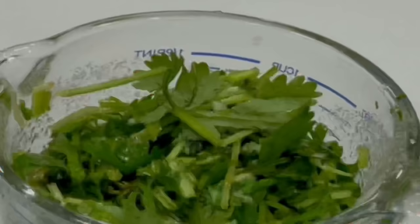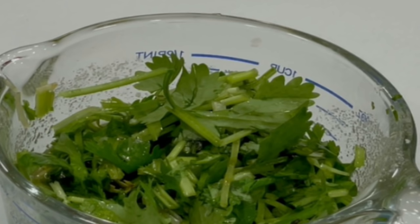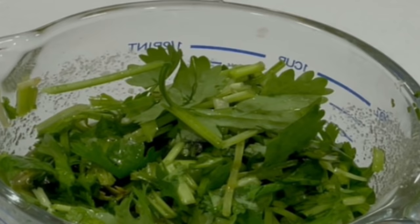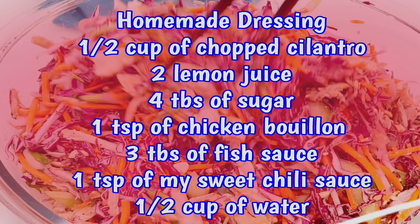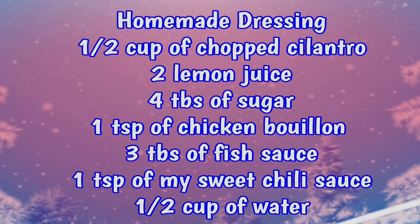For me, a salad is very refreshing, but it has to be something very substantial — it has to have a great mixture of flavor, texture, and it has to be very good tasting. So here is one of my homemade dressings: one half cup of chopped cilantro, two lemon juice, four tablespoons of sugar, one teaspoon of chicken bouillon, three tablespoons of fish sauce.